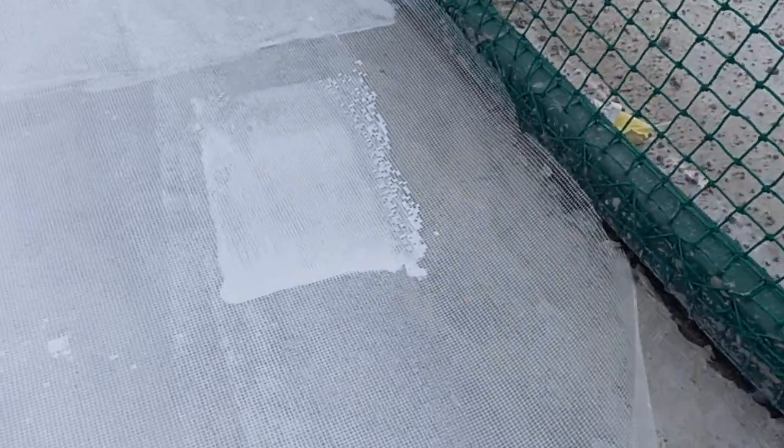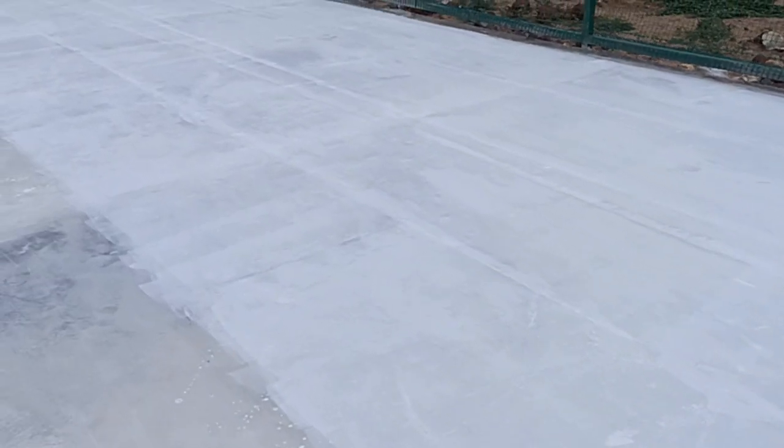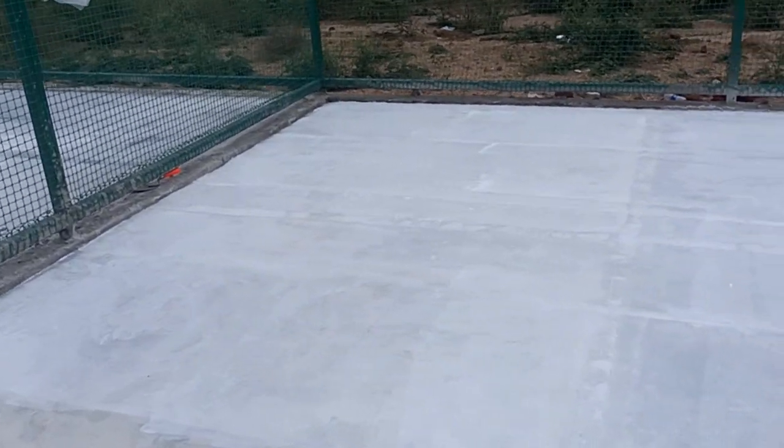This is a primer to paste. This is a fiber mesh. This is a synthetic design. This is a synthetic service.